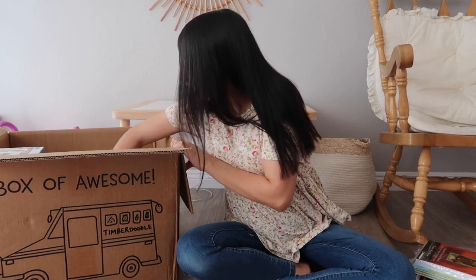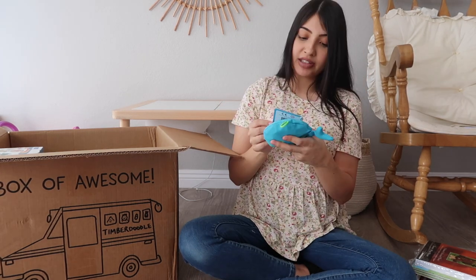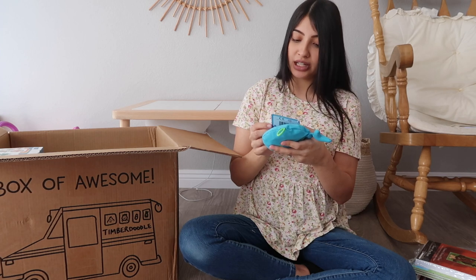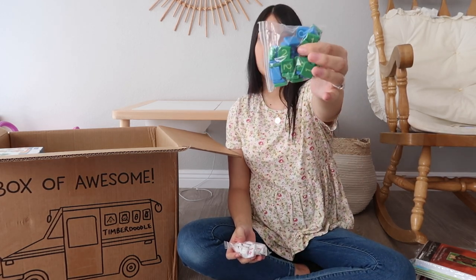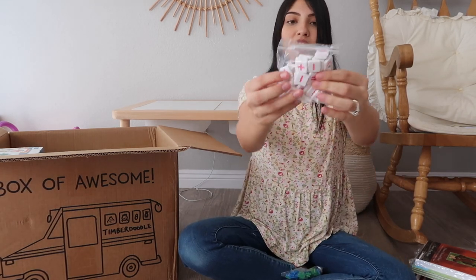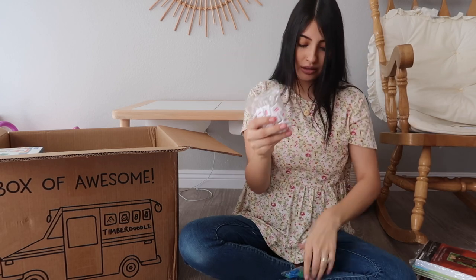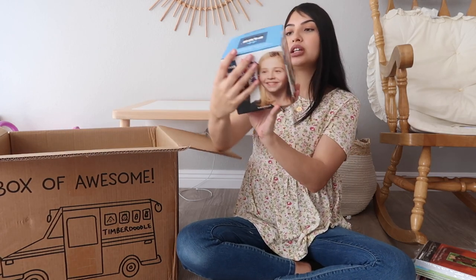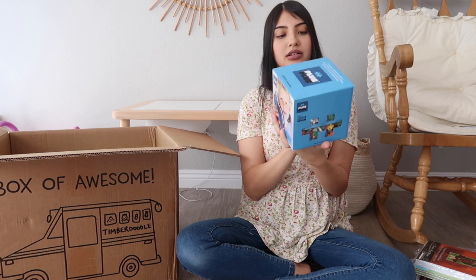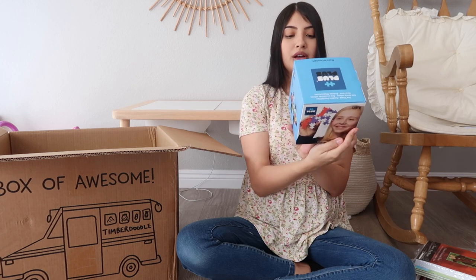The next thing I'm going to pull out is this little whale - it says 'the perfect introduction to numbers for preschoolers and early mathematicians.' It comes with counting tiles - all the numbers plus an addition sign, subtraction sign, and equal sign, so they're just little number tiles. The next thing is Plus Plus - it looks like these are little blocks.